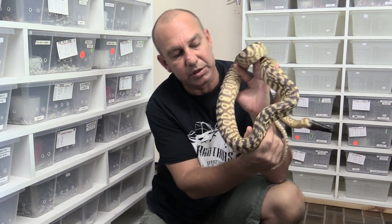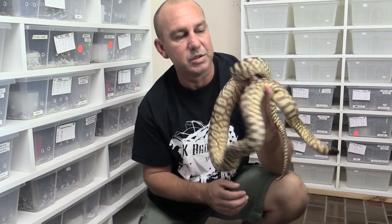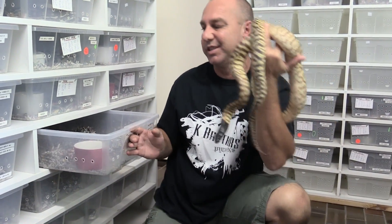But next year, when this girl gets into the season and gets going, we're looking at some major changes in the black-headed patterns. This one's exciting.